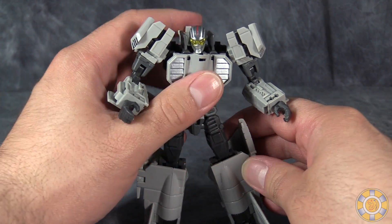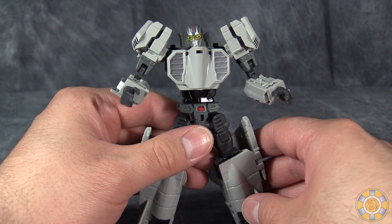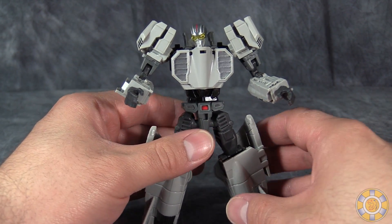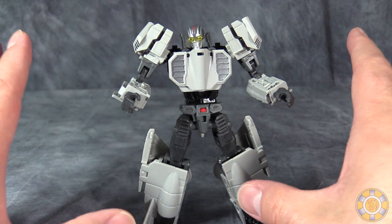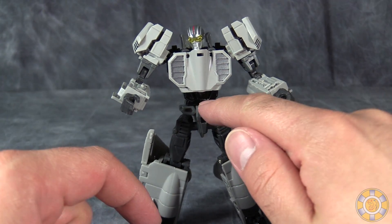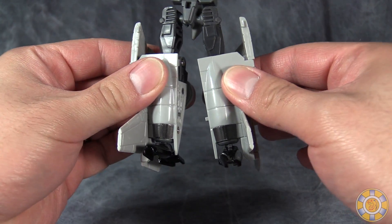And I was really looking forward to Eagle Robo. I still like the figure, but he's got issues. Now maybe this is just mine, maybe this is just a one-off problem. I can fix the torso — probably. I can fix the hips. I can't fix the design decision of the feet.